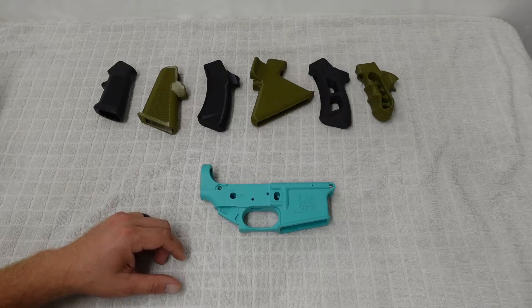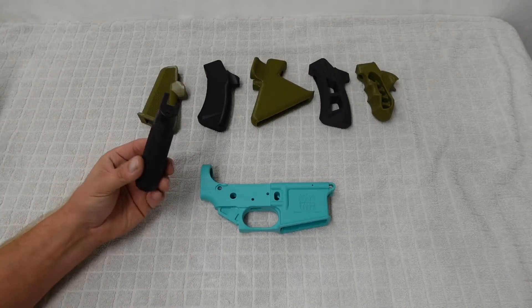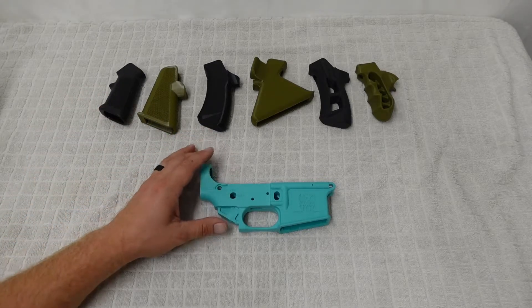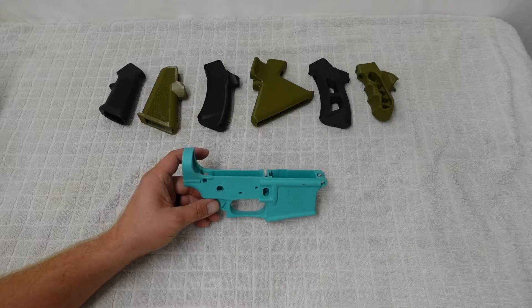You may be wondering why all these grips are in the back — all these wonderful 3D printed ones and this very cheap standard grip — it's because with this we're going to be running a variety of different uppers.